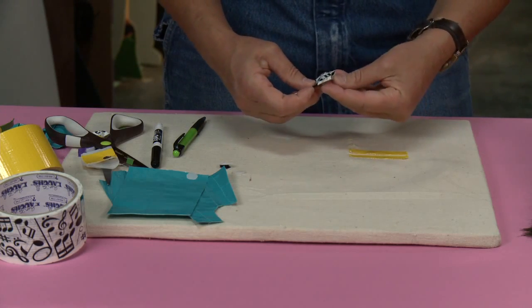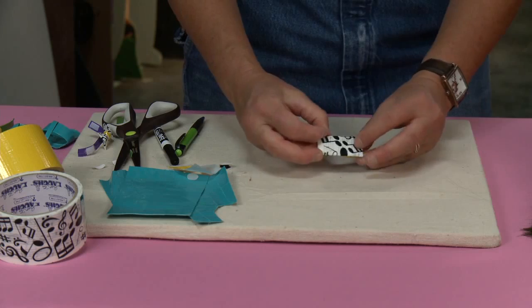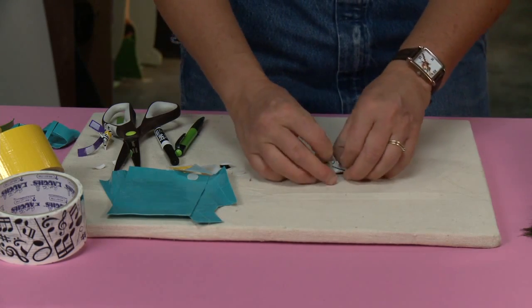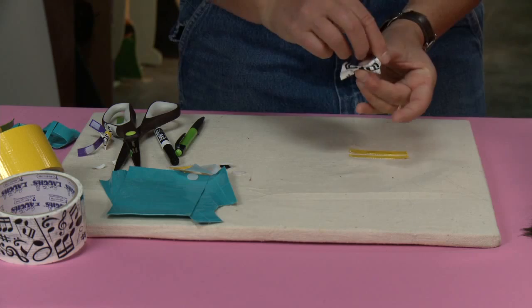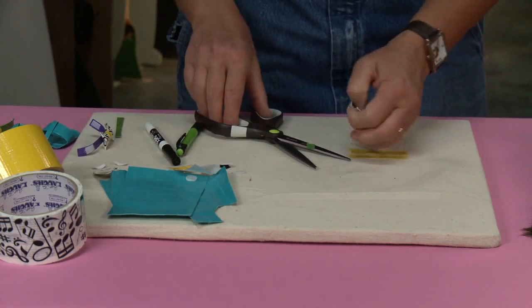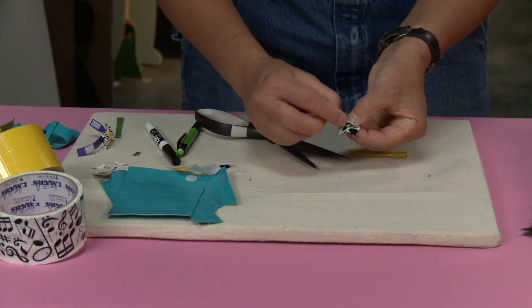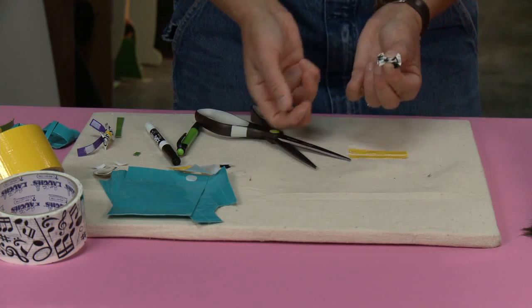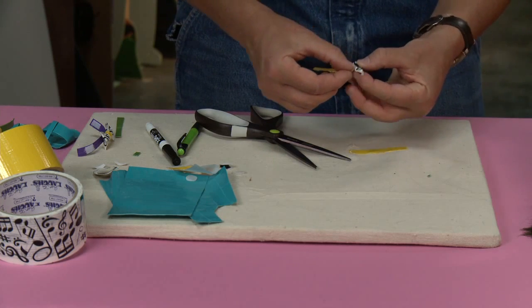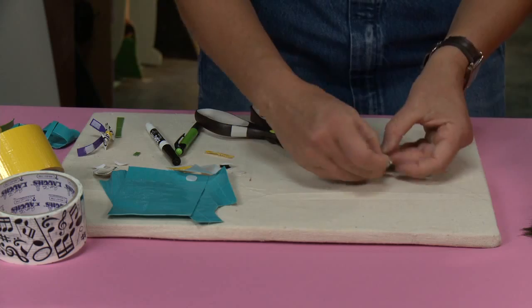If I wanted to make a tiny bow I could cut this in half, or for a big bow I just leave it as is — fold it in half and fold those edges back onto themselves. I'm gonna make a tiny bow, so I'll cut it in half — one side for each pigtail. I do the same thing: fold it in half, fold the top part towards me, and the bottom part towards me, so I end up with a tiny little bow. I wrap a skinny piece around the center to finish it off. There's my bow.